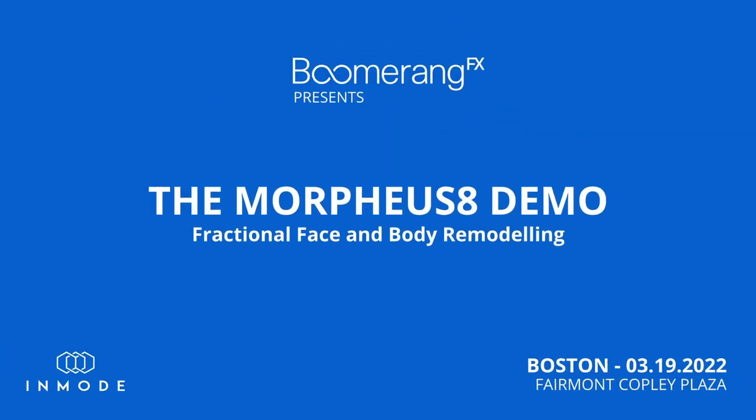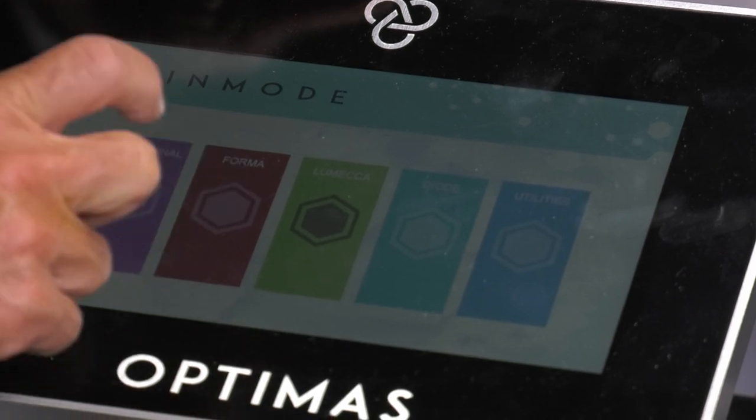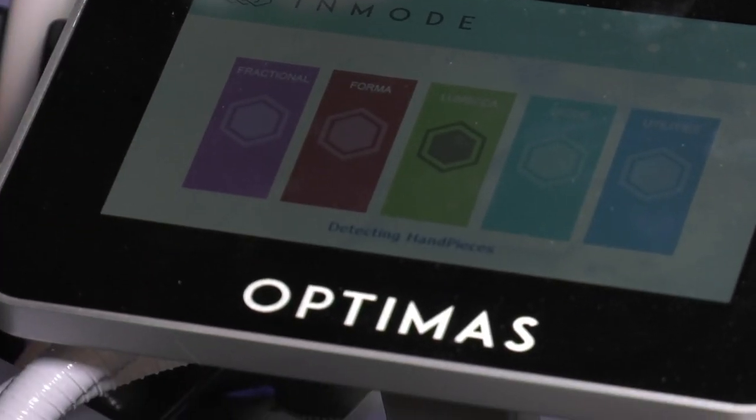These are all the revenue streams on this device. We've already done Lumecca IPL, we've done the Forma, now we're going to fractional with the fractional button.